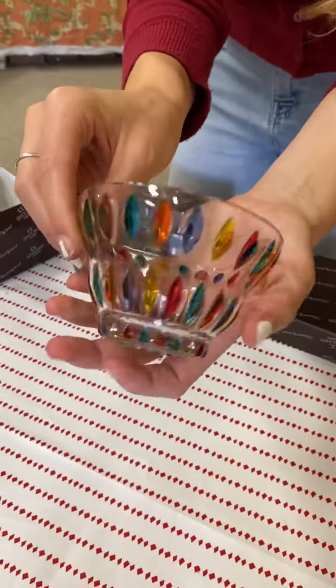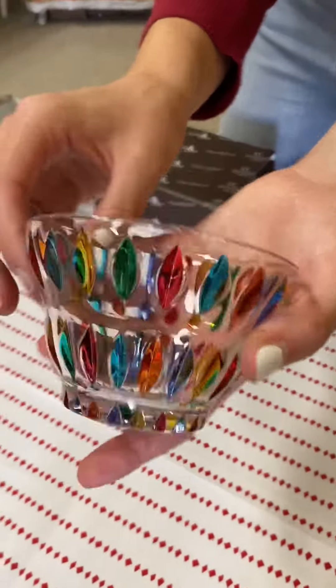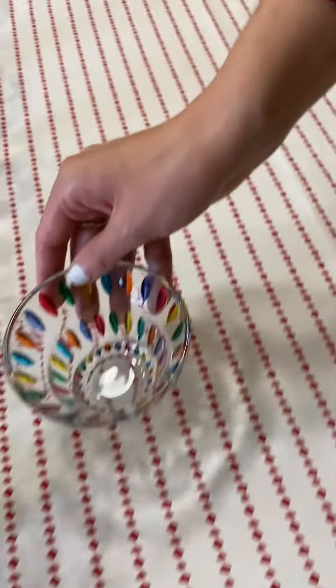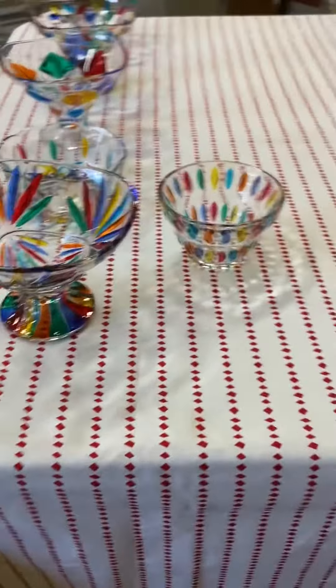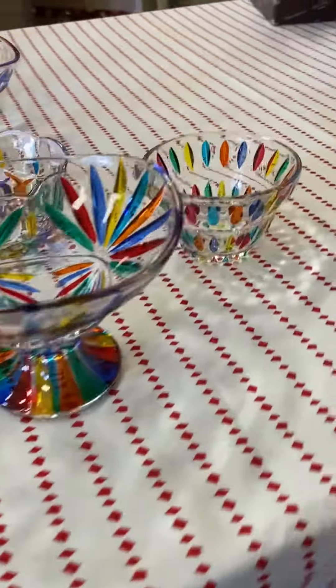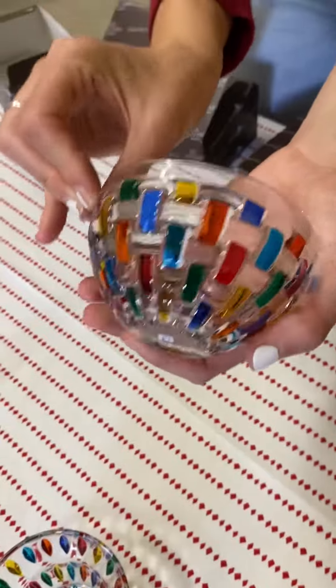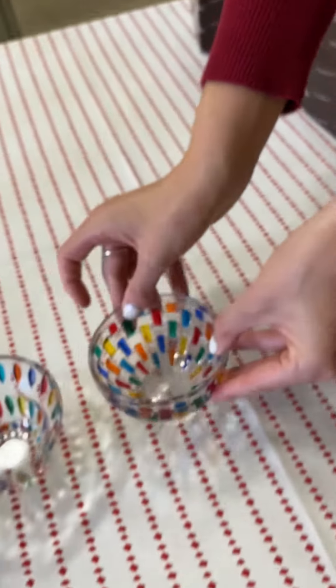This one is the Eliza Bowl. It can also be used for condiments or any other sort of sauces on your table. And here's another variety called the Bossa Nova — similar function, but different design.